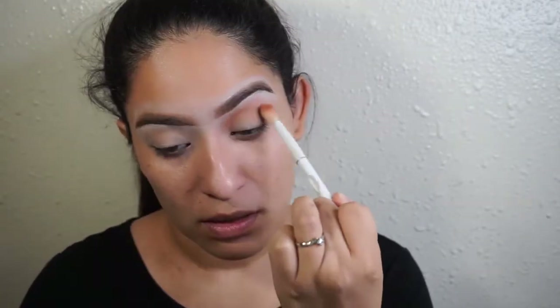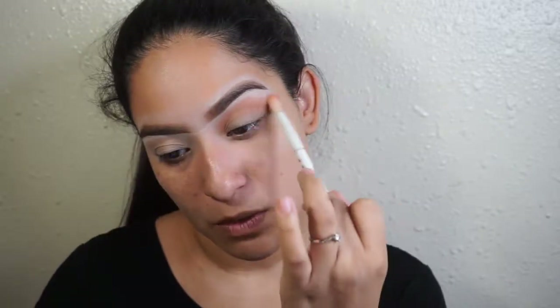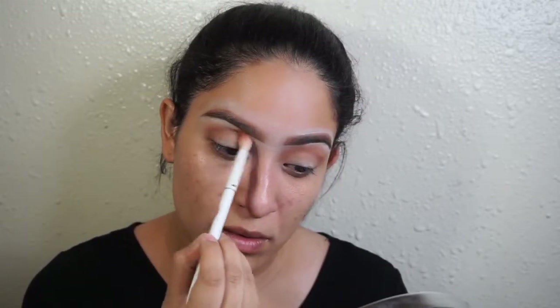I'm going to be using the World Travelers palette by Anastasia. It's such an old palette but you can still get it on Nordstrom.com — I love the black in this palette. I'm taking a Wet N Wild brush and I'm going to take Morocco, which is like this brownish shade. I'm just going to dab it into the palette. I should have put a primer down — we'll see.